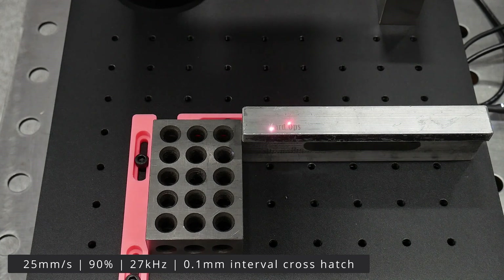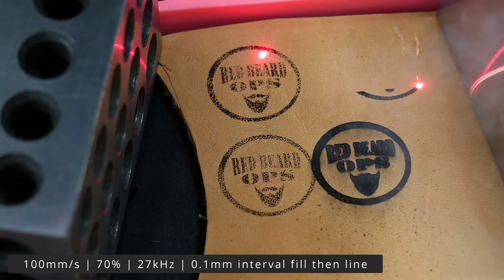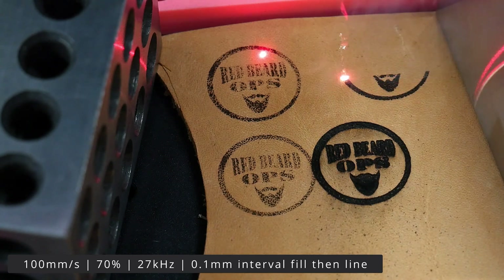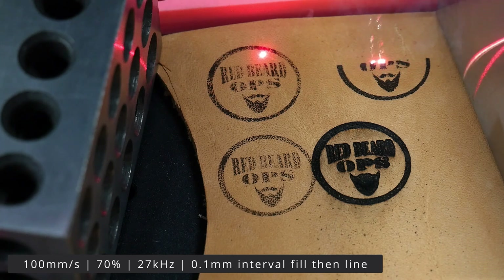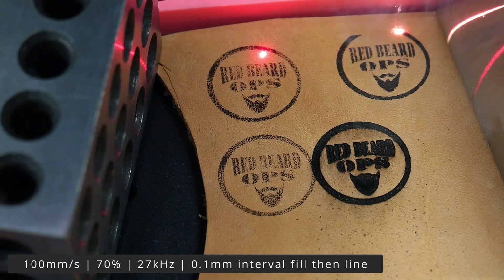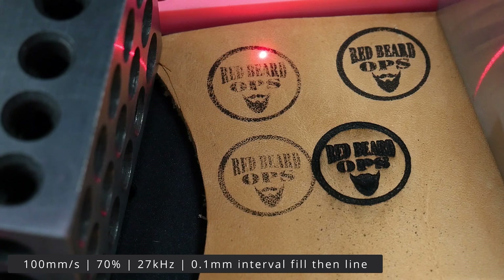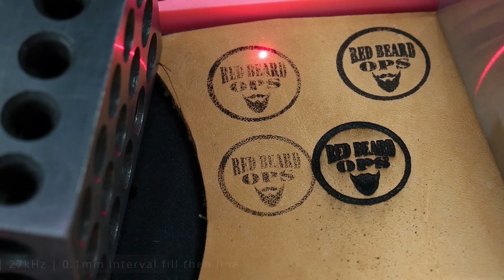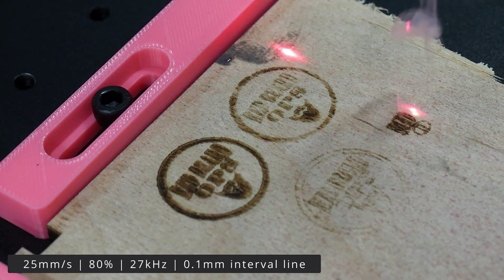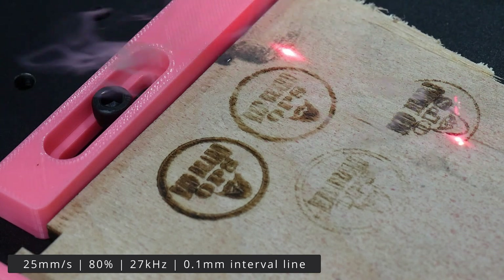Here I'm etching my vise jaws to demonstrate the laser's performance on aluminum, but also to put some branding in the background of my hand sanding footage going forward. I tested etching on leather and wood, but this is not where a fiber laser shines. Its higher wavelength is ideal for metals, and it seems to underperform the diode laser on natural soft materials. I've seen some people have success using it on leather, but it takes a ton of time figuring out the settings. If you're going to be etching wood and leather, I'd recommend going with a diode laser like the 20W X-Tool.